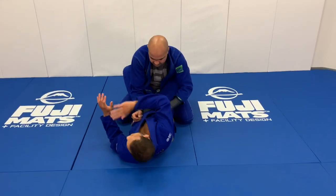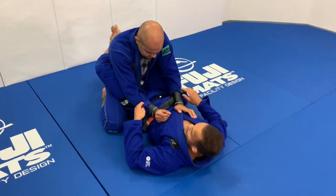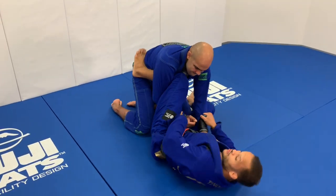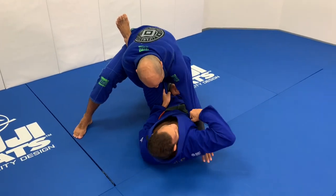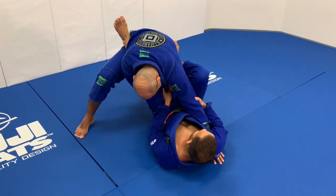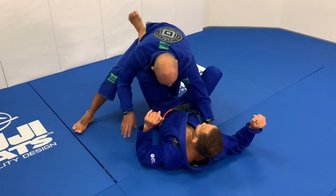So everything starts from the lasso sweep — I distract him with the sweep there. I get the lasso. Once I really want to sweep, he blocks. I keep pushing that way, bring this arm, pinch on my elbow, trap the elbow, pinch my foot on his hip, and then it goes right there.